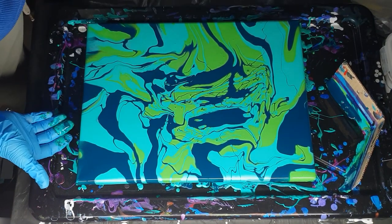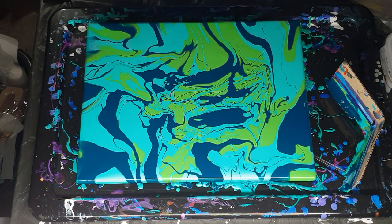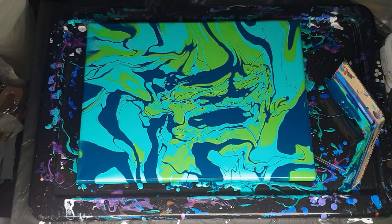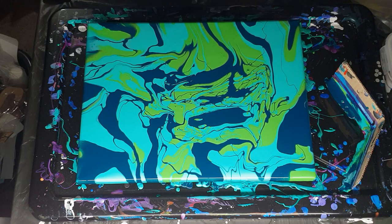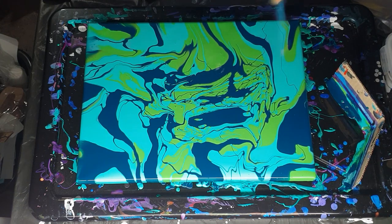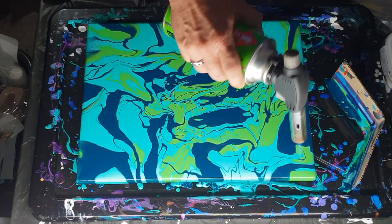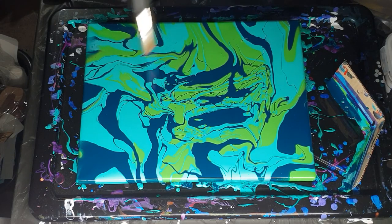That looks pretty good — still centralized. Now I'll get my gloves off. I don't like working with gloves on, but I also don't want colored hands all day. So now I'm going to torch the canvas just to get rid of the extra bubbles, because I don't have any silicon in it yet.